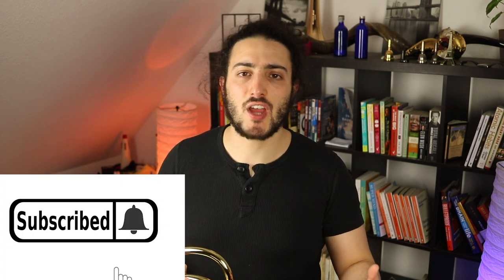If this is the first time we meet, my name is Raphon. On this channel we talk about brass playing, we talk about the trombone, we make some arrangements, we play some technique, we play some exercises together, we do some equipment review and so on. If you're new here, please consider subscribing to the channel.